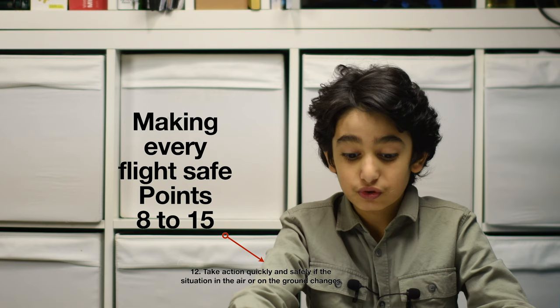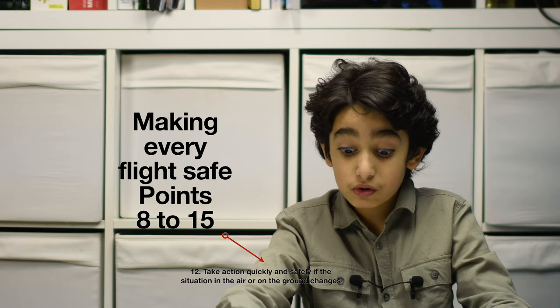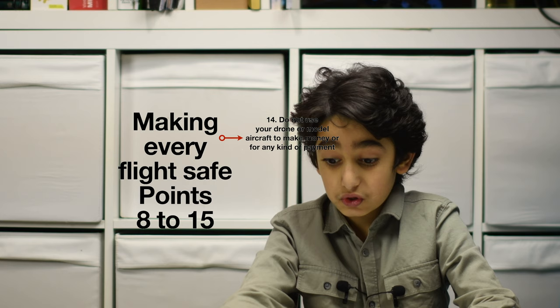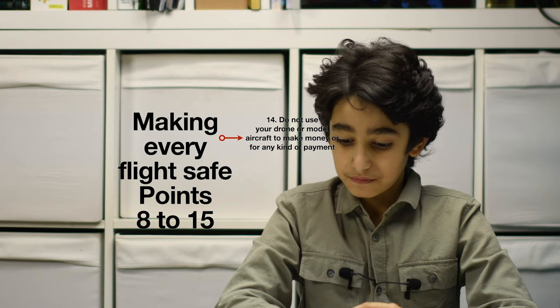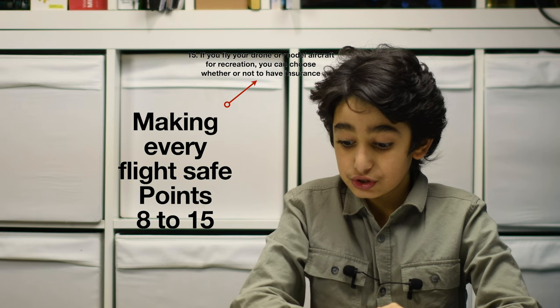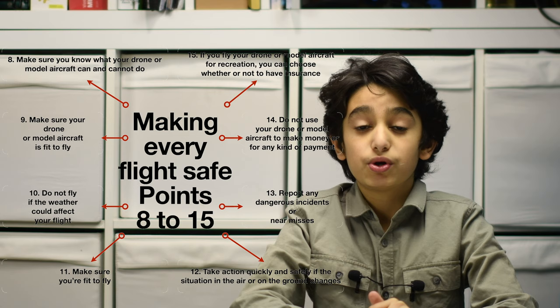Number 13: report any dangerous incidents or near misses. Number 14: do not use your drone or model aircraft to make money or for any kind of payment. Number 15: if you fly your drone for recreation, you can choose whether or not to have insurance. Now we are going to explain every point.